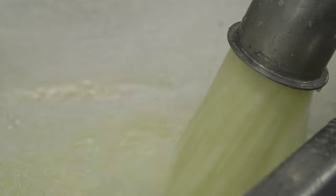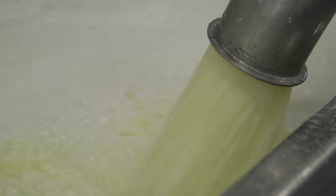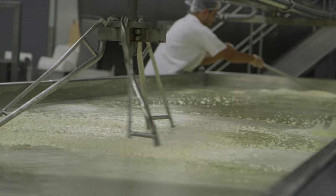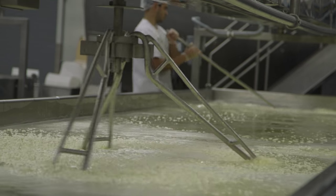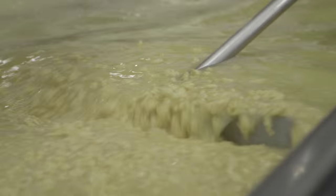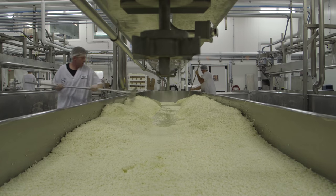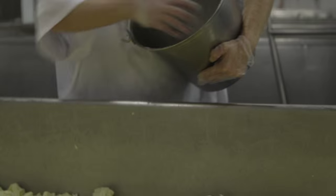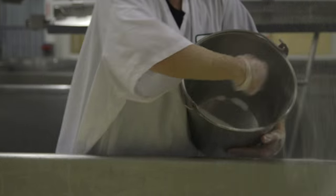When the pH is right in the milk, we add the microbial enzyme. The microbial enzyme is an ingredient of 100% vegetable origin — there are no animal ingredients in our product. After that, we wait for the coagulation of the milk and then cut it. We stir it to split the solids from the liquid, then send it to the draining table to achieve the final texture and get the curds ready.